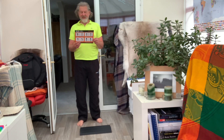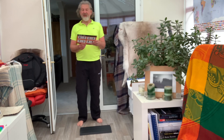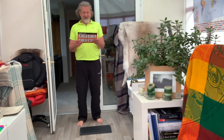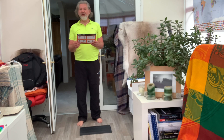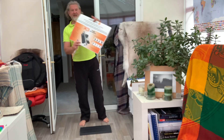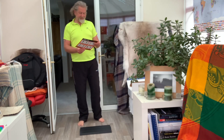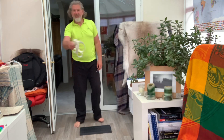Yesterday we did workout one, which was a chest press, a triple push down, an overhead press, and a front squat. Today we're doing workout two, which is a deadlift, a bent row, a calf raise, and a bicep curl. I've got this amazing little card and you get all this information, and then there's a website with a whole load of stuff that tells you exactly what to do.